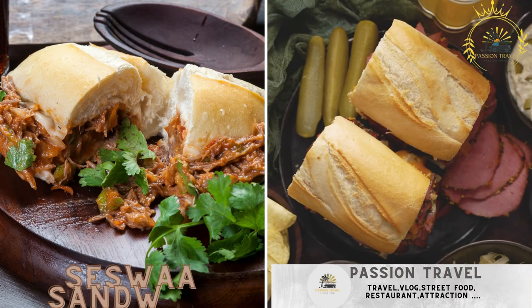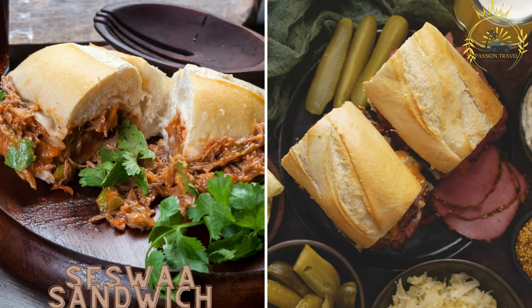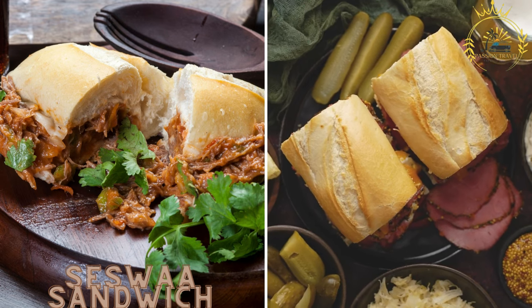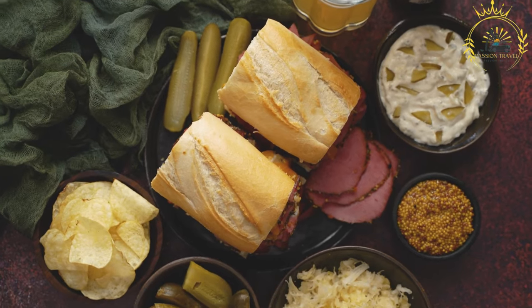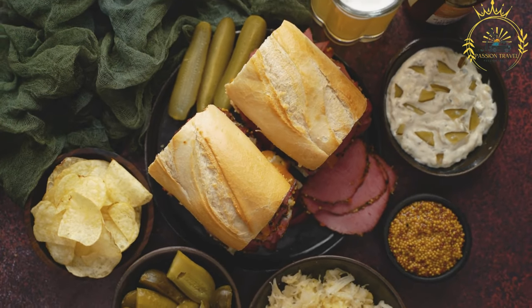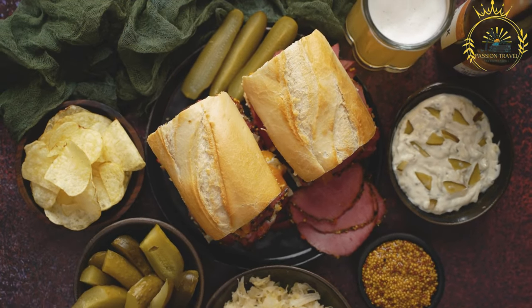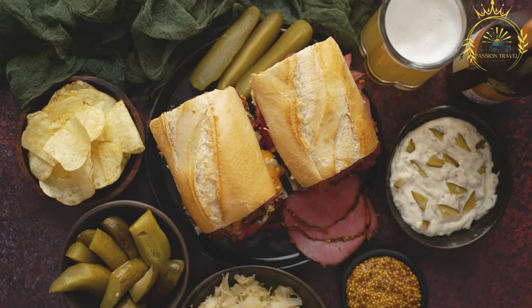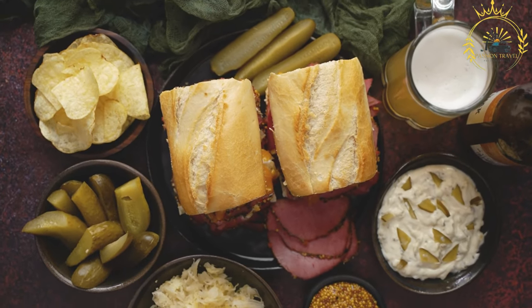The Seswa Sandwich is a creative twist on the traditional seswa dish, where the shredded meat is served in a bread roll with sauce and pickles. Seswa is a traditional Botswana dish made from slow-cooked, tenderized beef or goat meat, and while typically enjoyed on its own, it can also be used as a filling for a flavorful seswa sandwich.